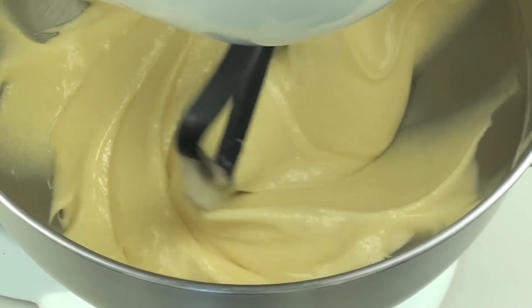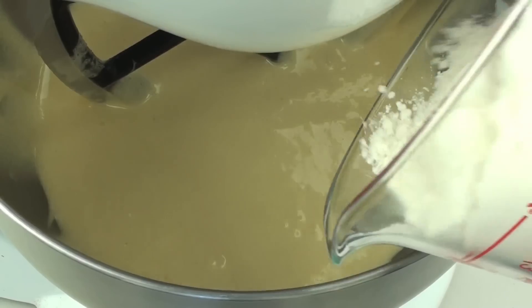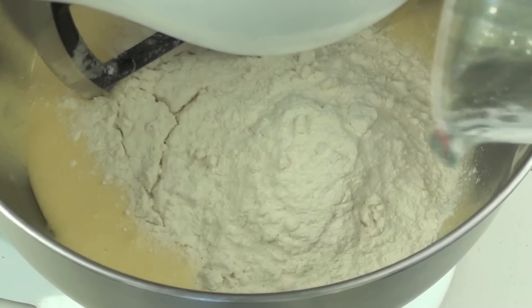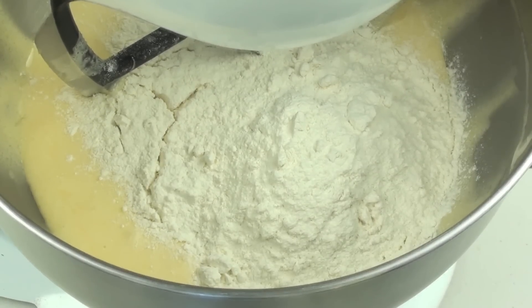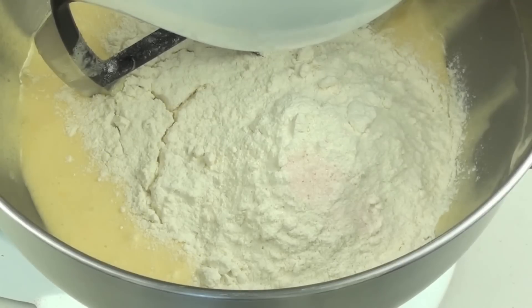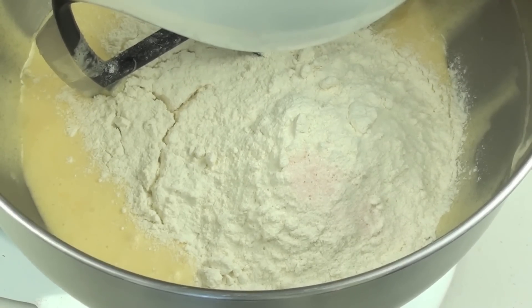Now that it's all well combined, we're going to add in one cup of self-raising flour. If you don't have self-raising flour, just use one cup of normal plain flour and add about half a teaspoon of baking powder. Then add about a pinch of salt, which just helps enhance the flavour, and mix that through.